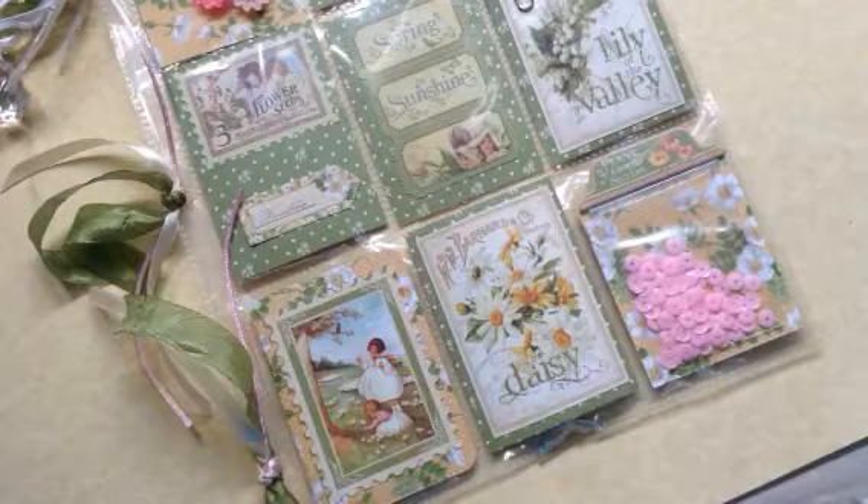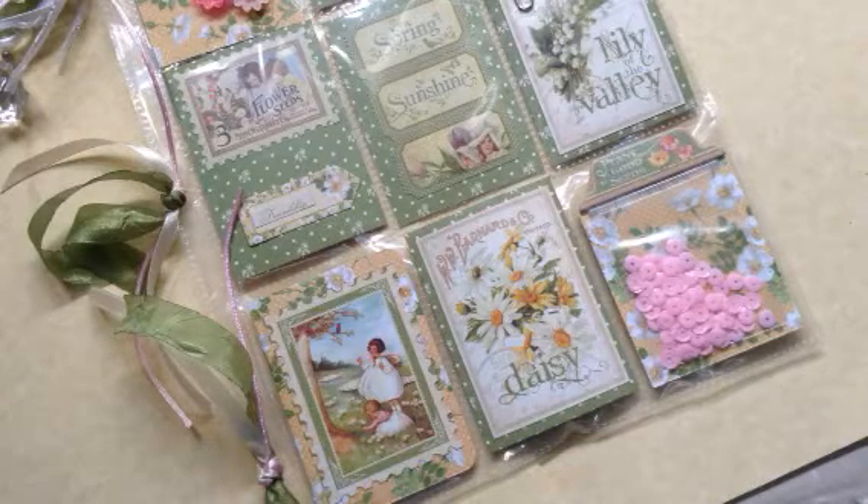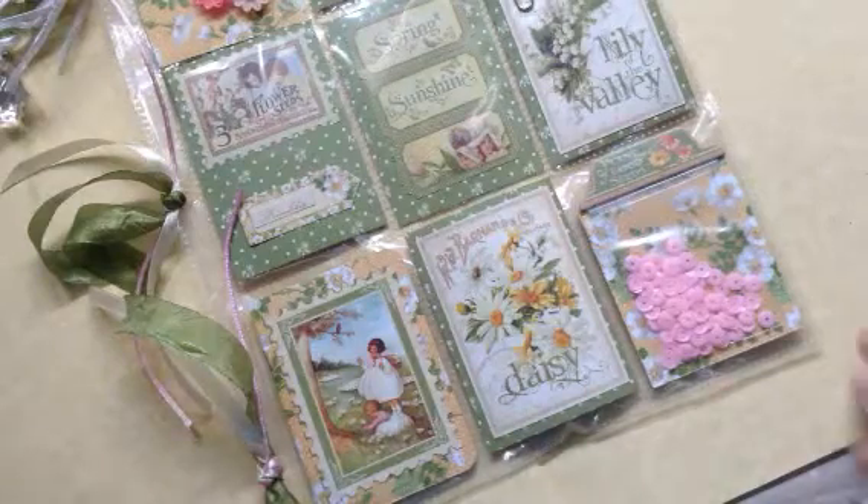Hi there, Kathy Childs Morrison here. I just wanted to share with you a couple of pocket letters that I've created. I love them so much, I just thought it was worth sharing.